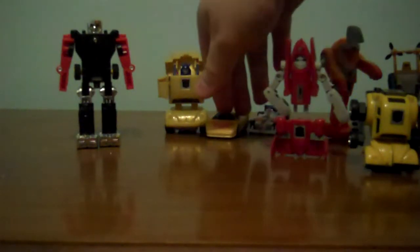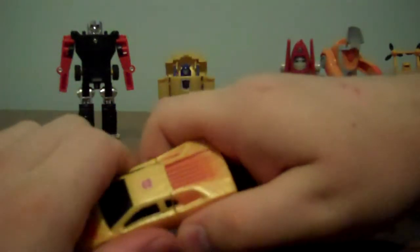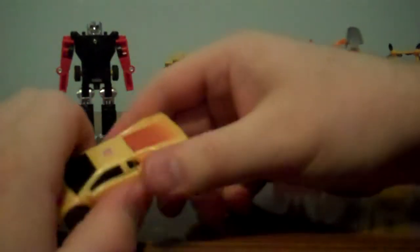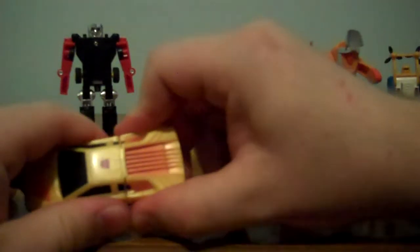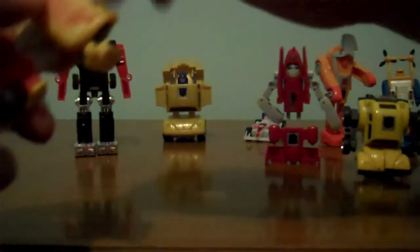Now onto Robots in Disguise figures! This is REV! I have no idea what it stands for, but I bet something really important! You take the back half, pull it out, stand them up, you grab these little sides, you bring them out for arms, you fold it down — his arms go full 360. I actually have the gun for him. Just peg it into his hand, and there's REV!